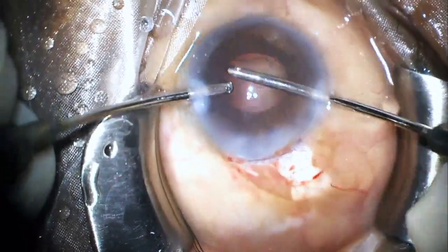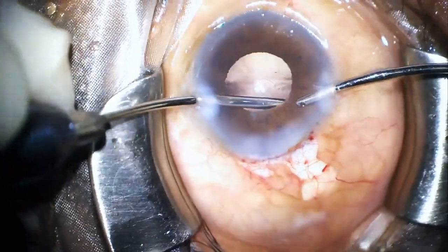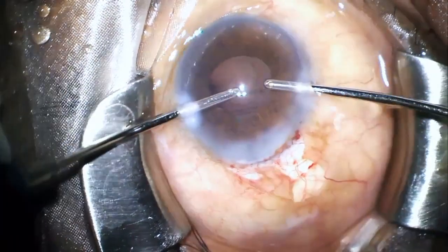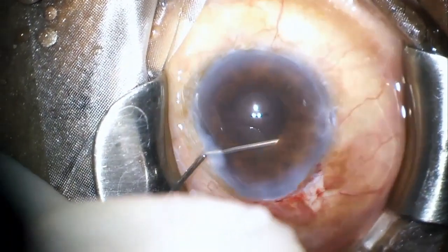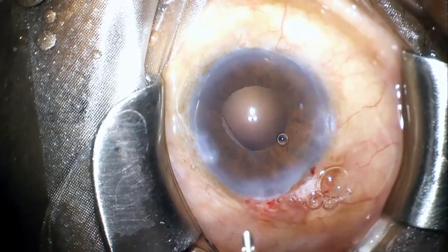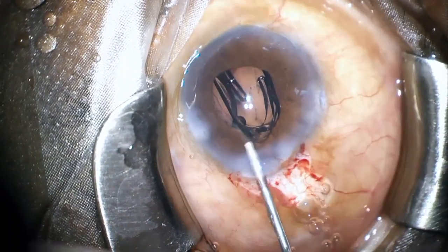At this point I was also thinking of using iris hooks or a pupil expansion device, which would surely have helped me approach the fragment in a better and less traumatic way. However, I reserved this option as a last resort, and since I was sure there was no posterior capsule rupture or vitreous and the bulge was still visible under the iris, I went ahead with implantation of a single-piece hydrophobic monofocal IOL in the bag, which was planned for this patient.